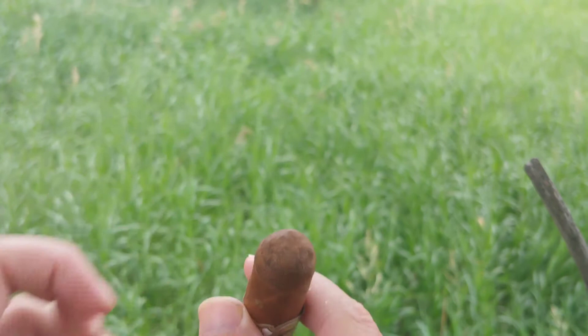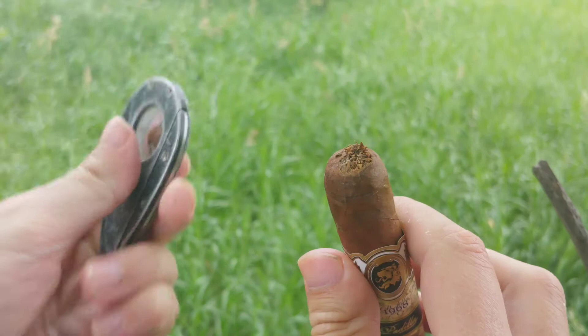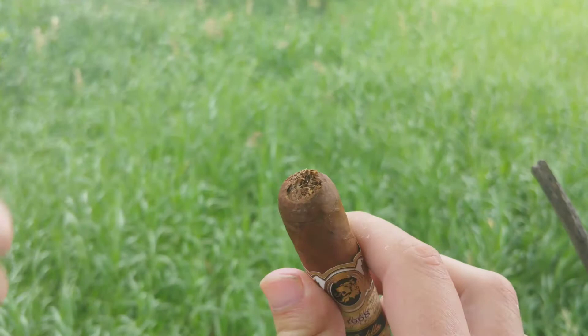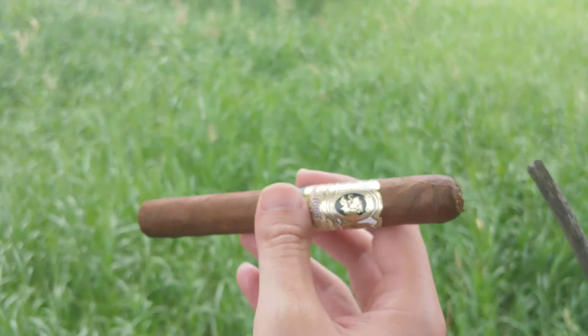Construction seems to be excellent. Beyond that, I don't really know a whole lot more about this other than Padilla is one of those higher-end brands I don't smoke too much because they tend to be a little pricey. Just trying to check the airflow — there's already a nice tobacco sweetness coming off of that.